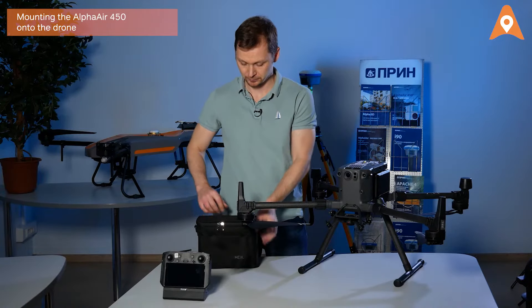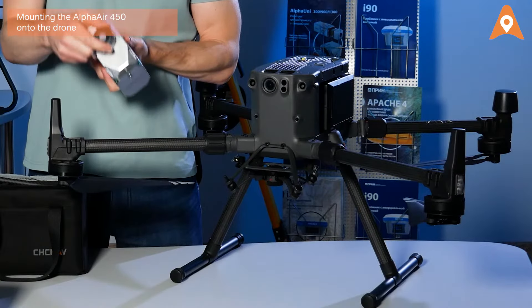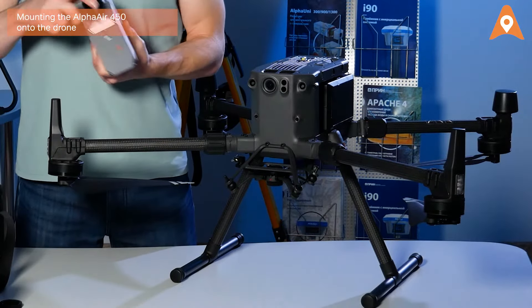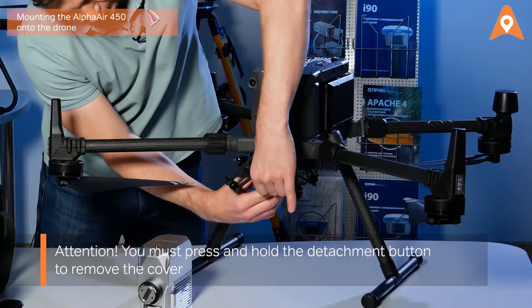Then take the AlphaAir 450 out of its easy-to-carry case. Remove the cover that protects the Skyport. Then remove the cover from the drone's Skyport.